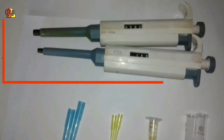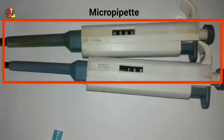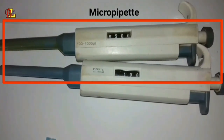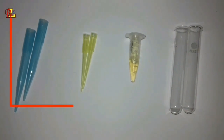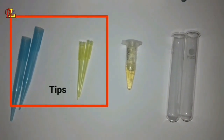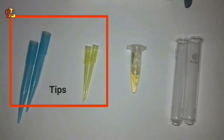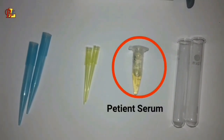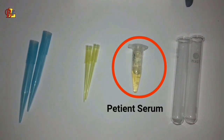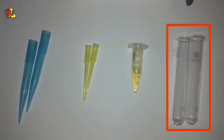Among the other tools needed to perform this test are a micro pipette, test tubes, and the patient sample.